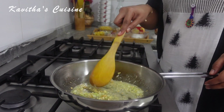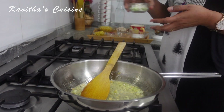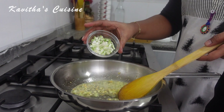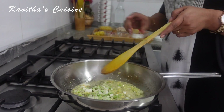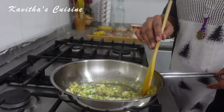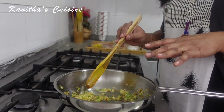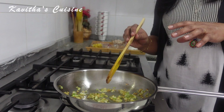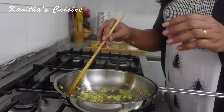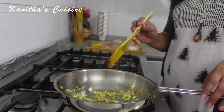Let's cook the soup. Now let's fry it in the pan. 1 tablespoon of celery will be fried. Now it's almost a light brown color.